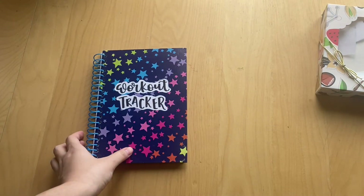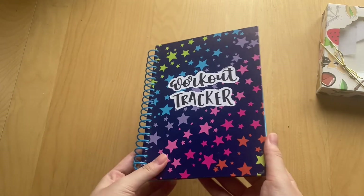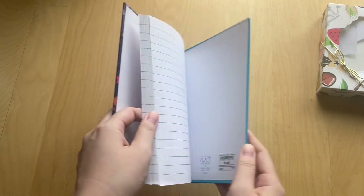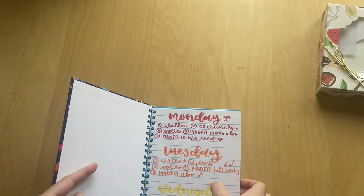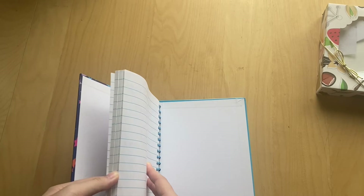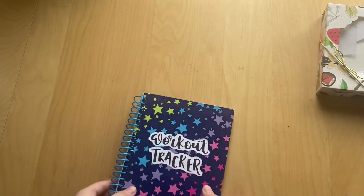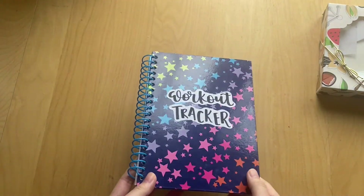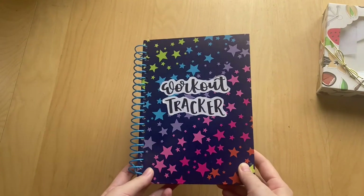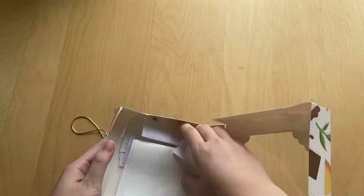The next thing I have is this workout tracker — just an old notebook I had from when I was a kid with nothing to do with it. I tracked my workouts from August 19th, 2020 all the way to April 18th, which is today. Honestly, I'm not going to be tracking my workouts anymore — I don't find it productive — but I did want to finish this out. Let's go into my box; there's not too much stuff in here.